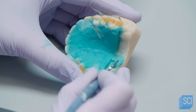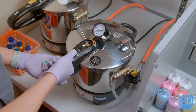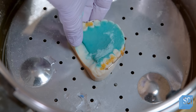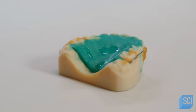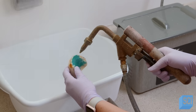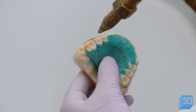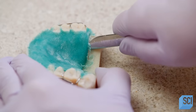The excess acrylic is trimmed off with a knife. Then the model is placed into a pressure cooker for 10 minutes. The pressure removes air bubbles in the acrylic, while the heat speeds up the curing. When the acrylic is ready, the technician uses a steam gun to melt the wax holding the wire to the model. She removes the fully formed retainer off the model.